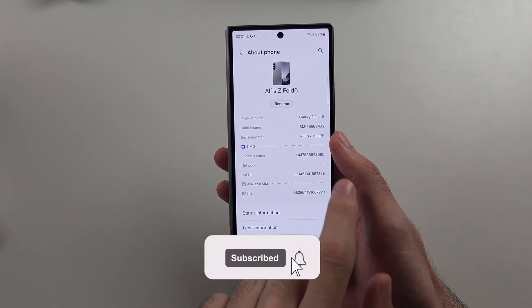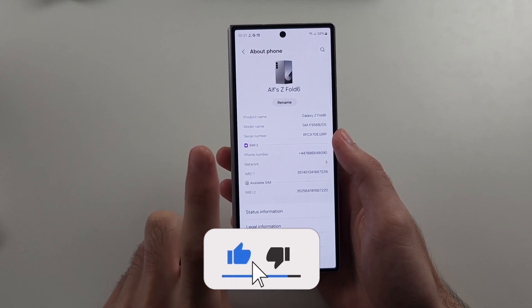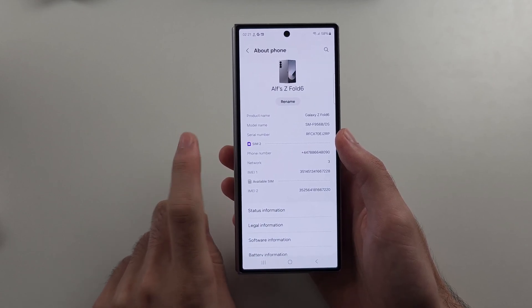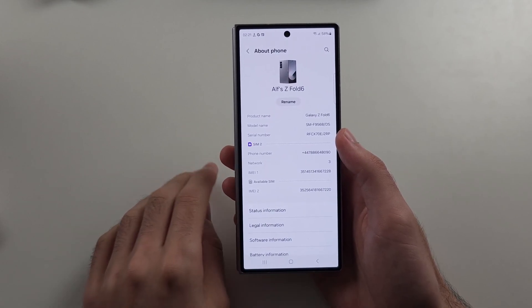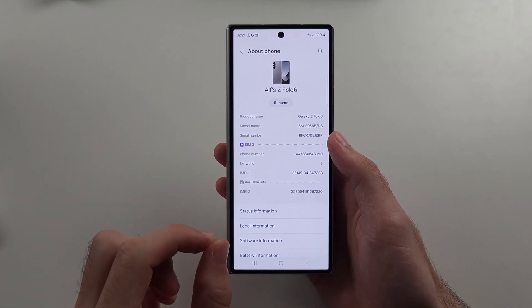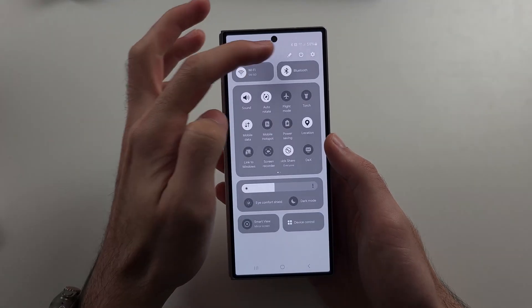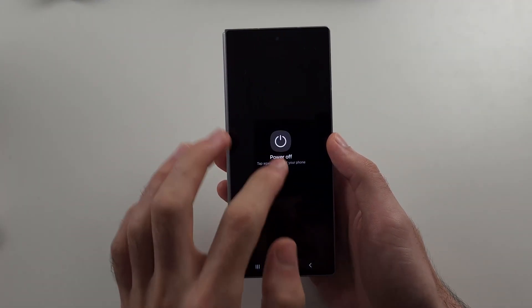Your IMEI numbers are not showing in the Z Fold 6. The first reason why is you flashed custom software into the phone, so just install the original software back. The second reason is a hardware component in your phone has unplugged, so we can try and plug it back in. We will first power off the phone.